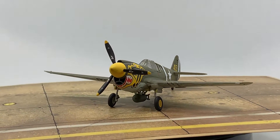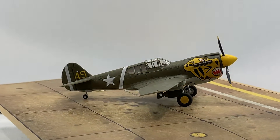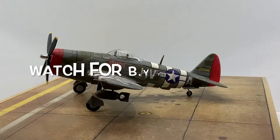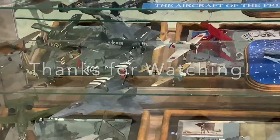That'll do it for my first before-YouTube build review. I hope you enjoyed that — let me know what you think in the comments. Watch for those upcoming videos of my former builds, and until then, thanks for watching and happy modeling.